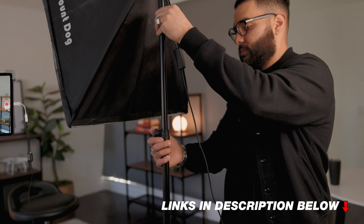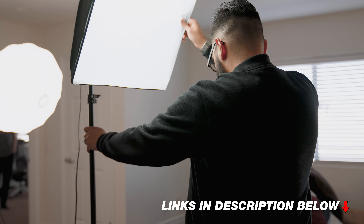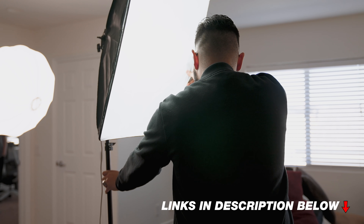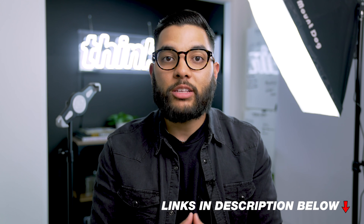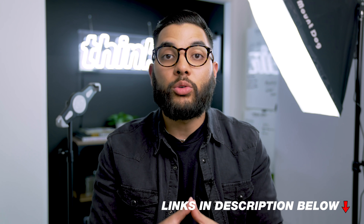The next thing I would recommend upgrading is your light. The light we recommend is an awesome softbox that has the ability to dim and change color temperature with a wireless remote — another piece of gear making it much easier to just turn on the light and start recording. Make sure to check out the links down in the description below for all the gear when it comes to your YouTube studio setup around the iPad.